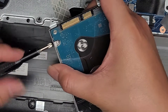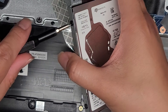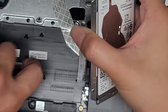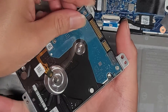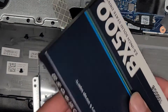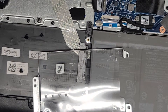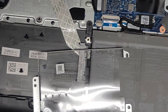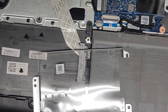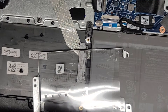There are four screws holding the hard drive in place, so we're going to remove those. This is a one-terabyte spinning drive, but it's bad. Once you remove the four screws, you can push the hard drive out just like that. I'm going to set that aside and get the replacement — this is a one-terabyte SSD. I'll put the old drive in the box so I can give it back to the customer for data recovery if needed.